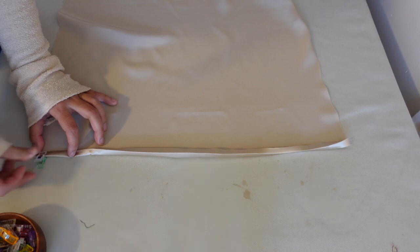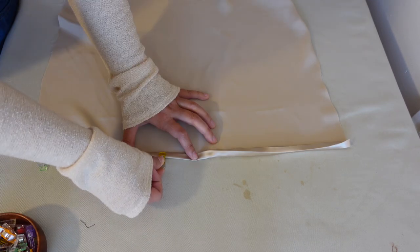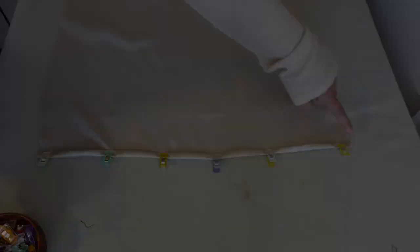Once those folds are in place we're going to clip it down. I recommend using clips instead of pins because pins could damage the fabric. Then we're going to take the pillowcase over to the sewing machine and sew a straight stitch across both of those short edges.